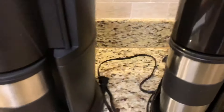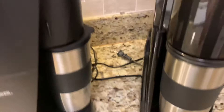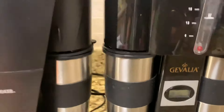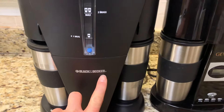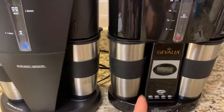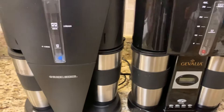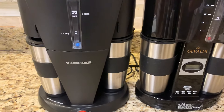This one looks nicer and better. But both of them are okay — I think both are good. So today I just did a quick comparison of two coffee makers: one is the Black and Decker DDCM 200 and one is the Gevalia WS-0280.